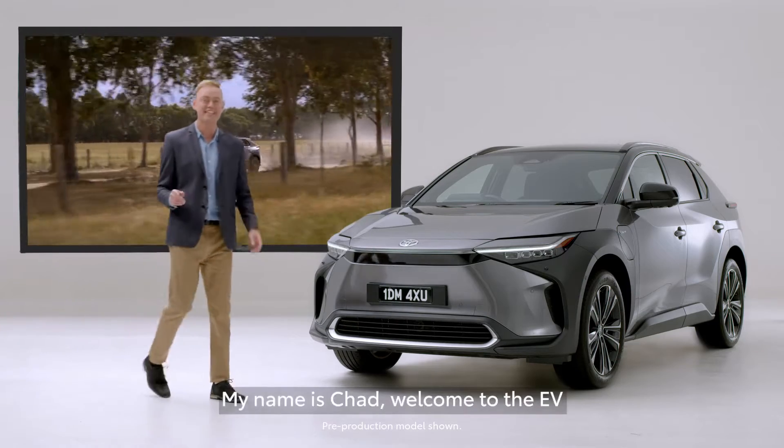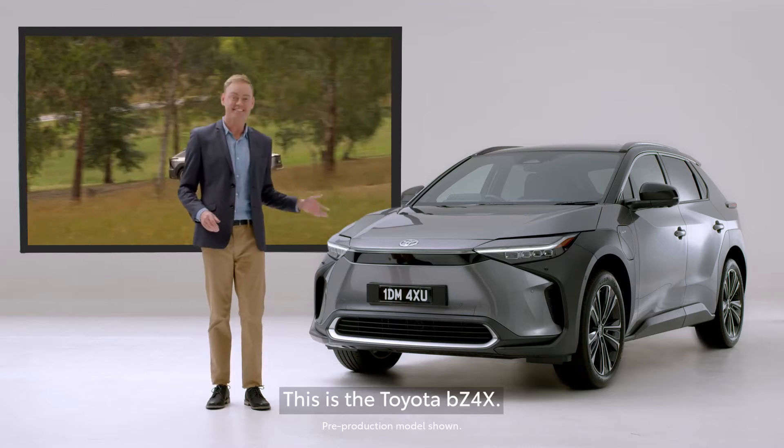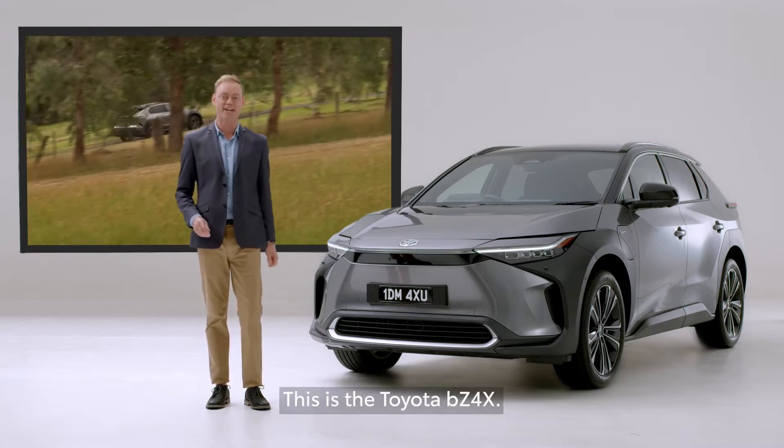My name is Chad. Welcome to the EV that can feature all-wheel drive capability. This is the Toyota BZ4X.